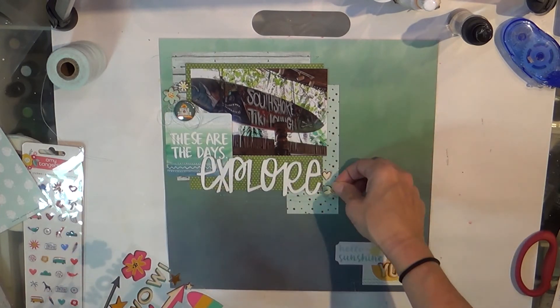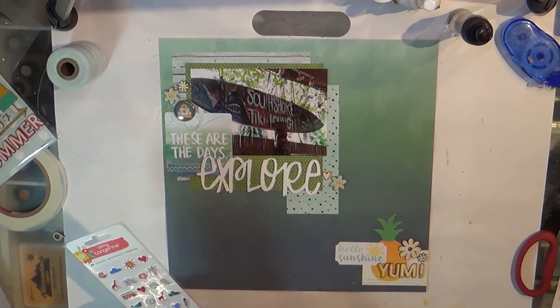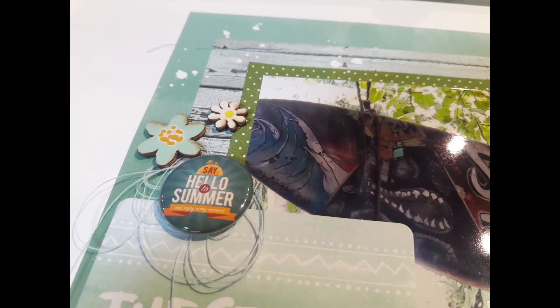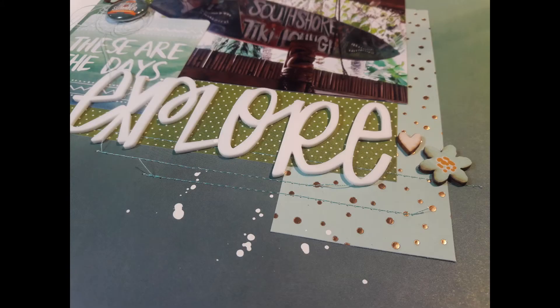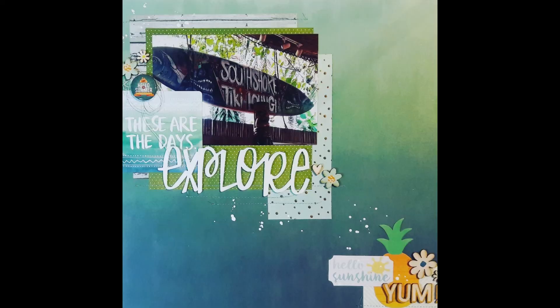I did have some puffy stickers but couldn't make them work. I finished off with some splatters of white acrylic paint, and you can see those sewn lines there. That's it — super fast, super easy, and I hope you like it.